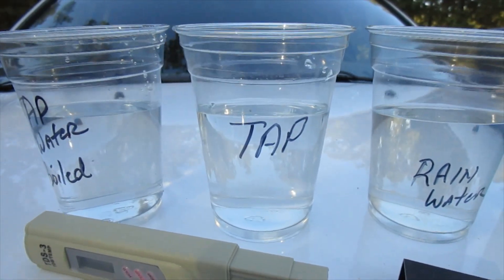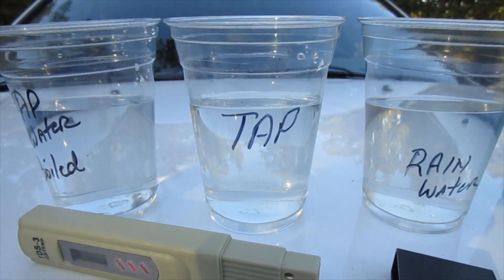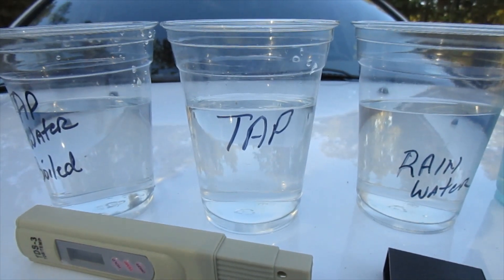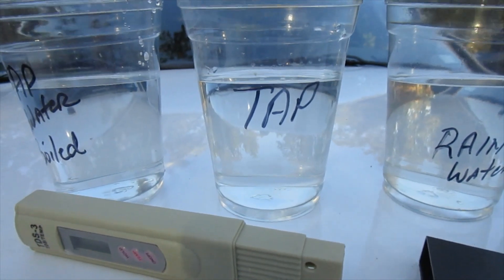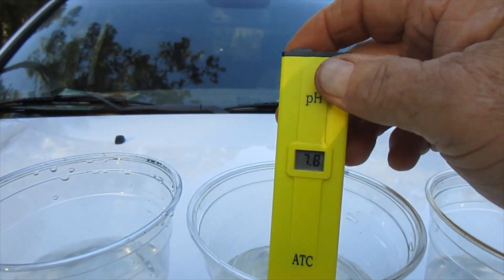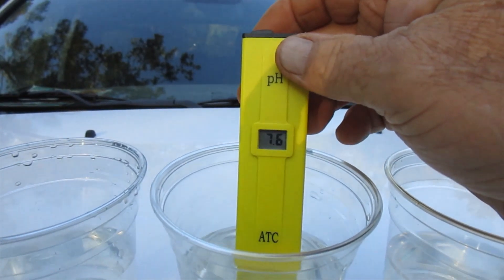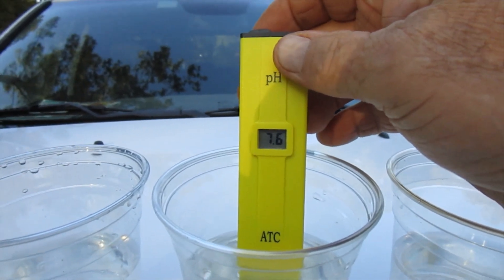Let's start with the tap water in the middle here — that one's straight out of our faucet. This is what they expect us to drink. I think it's a little over the normal level by about three times, and it kind of scared me when I found this out. So we're going to put the pH meter in there and see what it comes out to. About a 7.7, which I guess is not bad, being I don't know much about the levels of this stuff.